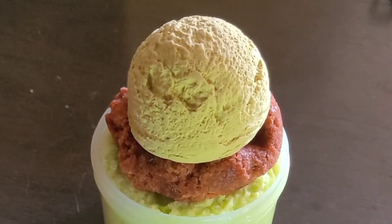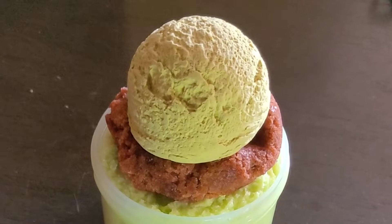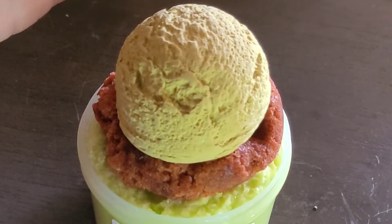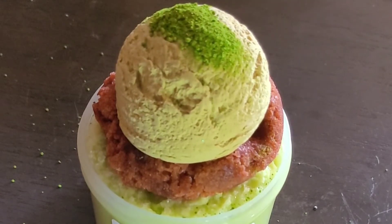And then everything else goes on top. There's so much. Apparently that little pouch that I saw was actually activator. And this is to take care of the slime for later use.